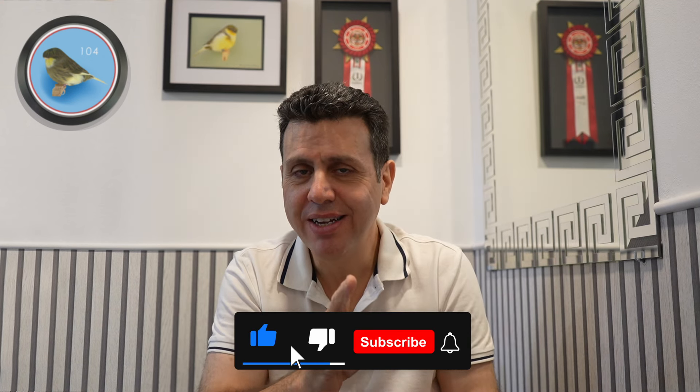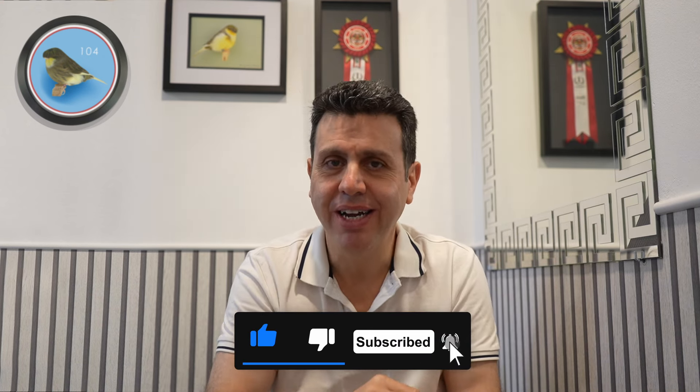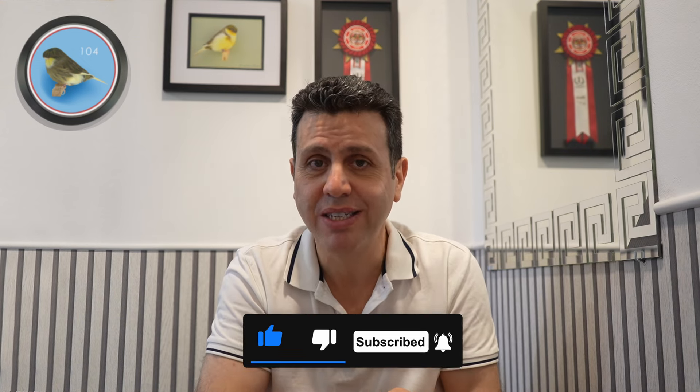Don't forget to like, subscribe, and hit the bell icon so that you will be notified when I share my next video.